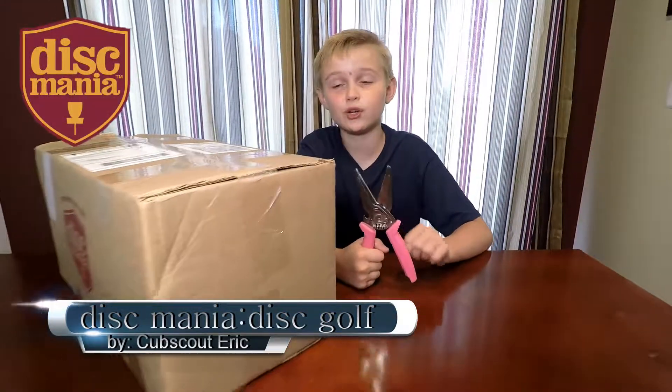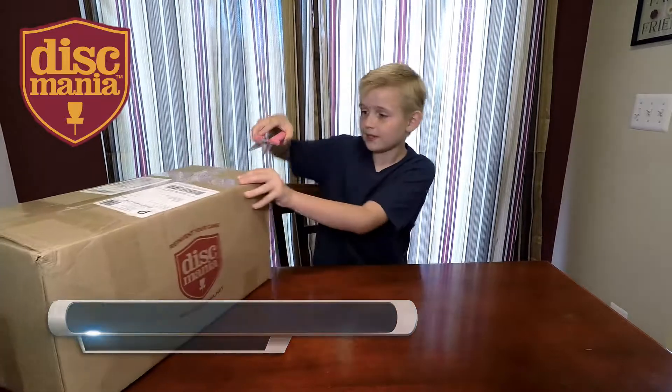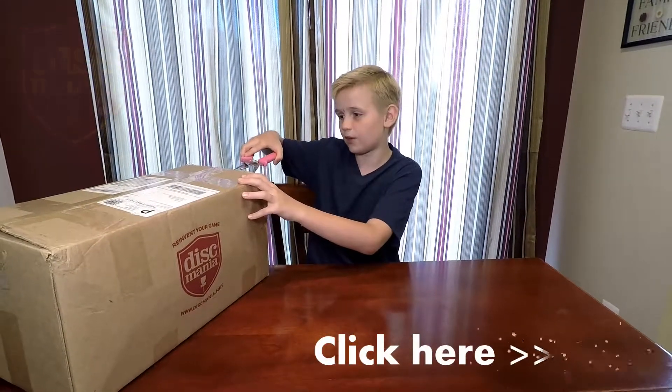Hi guys, Cub Scout Derek, and welcome back to another mail time! We got another package. This is from Disc Mania and it's for Cub Scout Derek — some disc golfs, so we're going to open it up.